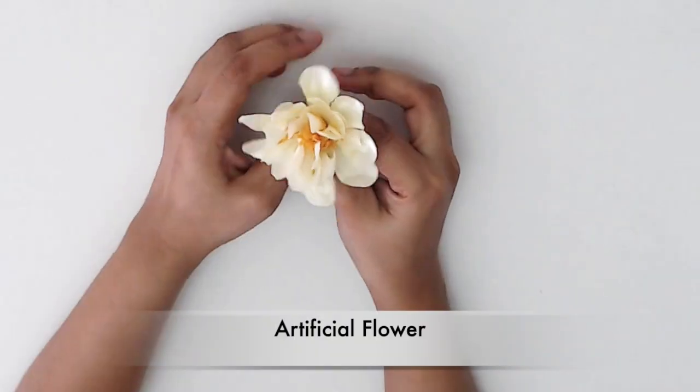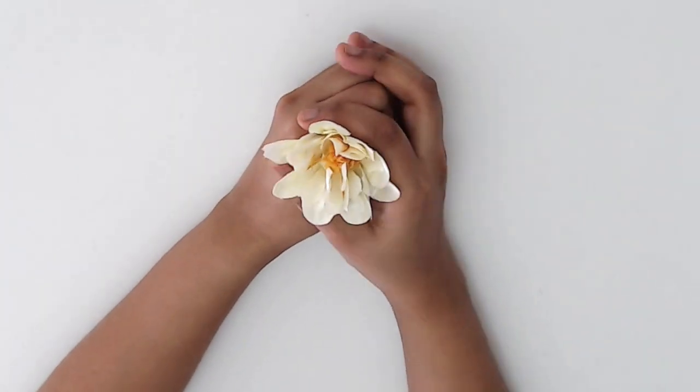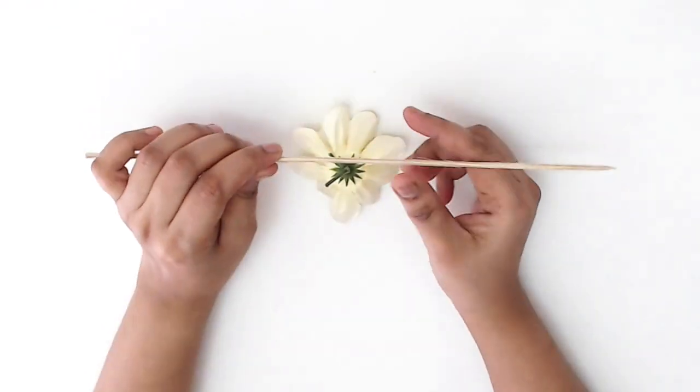Enjoy the video and have a great weekend, guys! First, I got an artificial flower — you can use a real flower as well. Then I tied the flower to a stick using a thread.